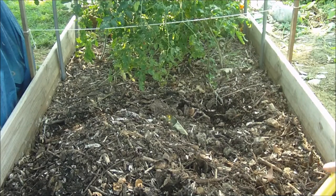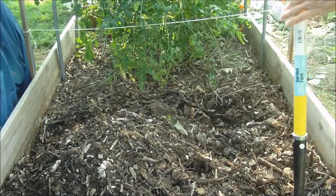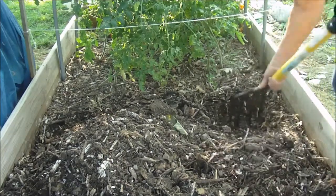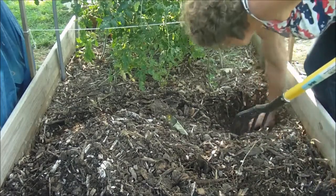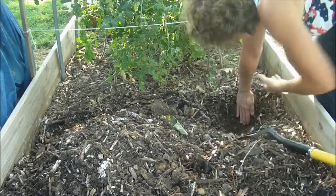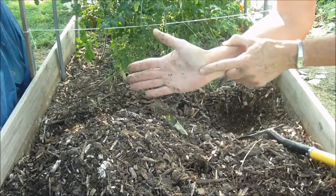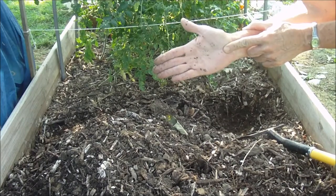You see this bed — it's not very deep at all. It's settled; it will do that. See where my hand is? That's how deep it is, and that's wood chips and dirt and compost — that's all it needs to grow.